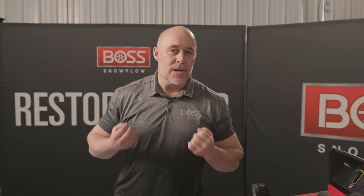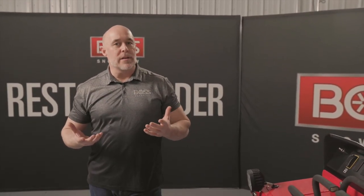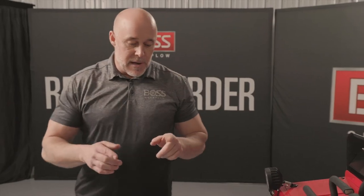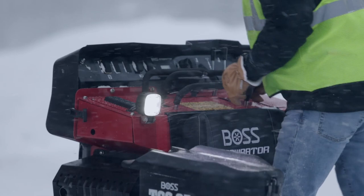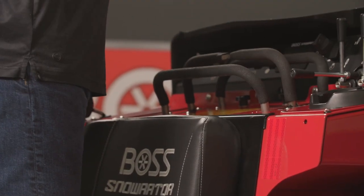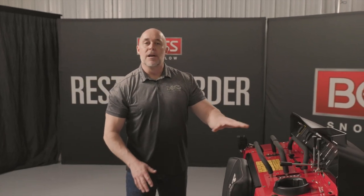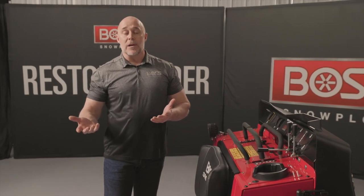So we've got this big powerful machine, but we have to remember there's an operator — a member of your team — who's going to be working on this thing. There are things we've incorporated into the design for safety and comfort. The biggest safety feature is the operator presence plate that you actually step on when operating the machine. By stepping on it, the whole entire system will operate as it should — you can move the machine and run all the implements.